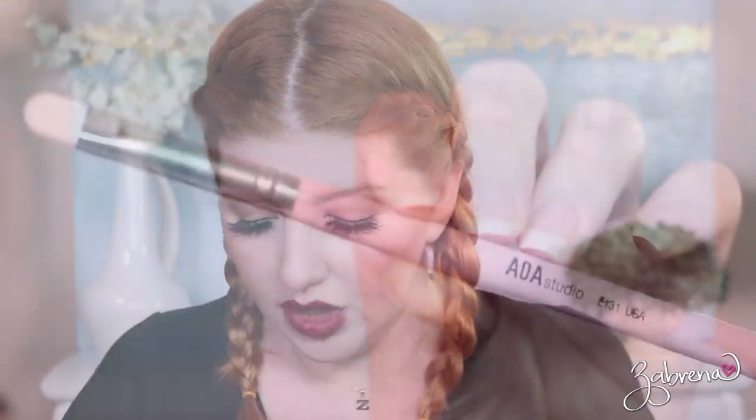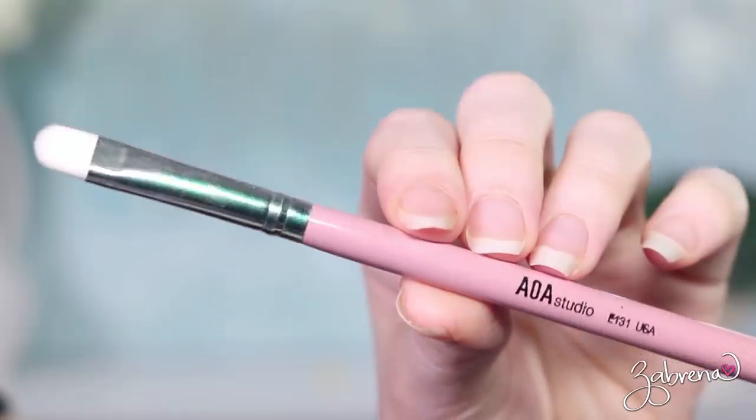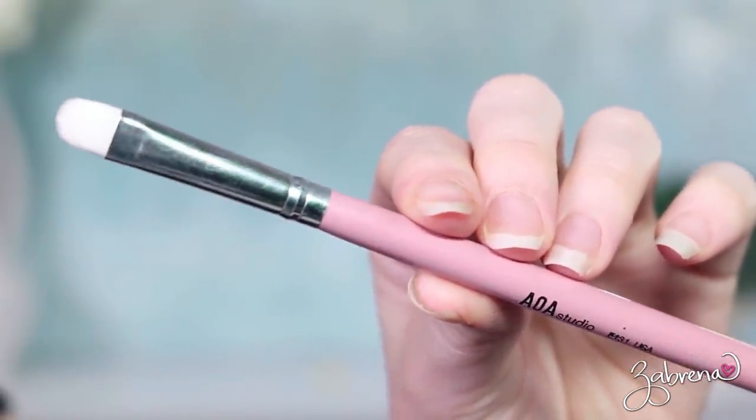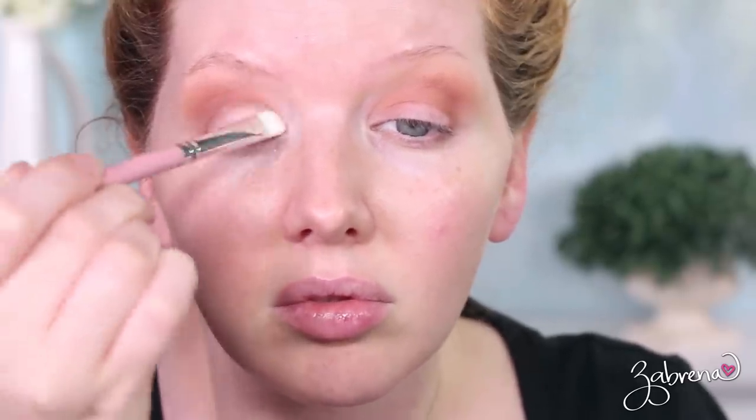Moving on to the E131 — this is a small paddle brush great for applying creams, powders, etc. onto the lid area of the eye. It picks up product very well and deposits it evenly. I didn't struggle at all with this brush and found it very easy to use. I would not compare it to my beloved MAC 239 — I'm still looking for a dupe for that brush. But this is a nice brush for applying eyeshadow onto the eyes and it will give you a nice application.